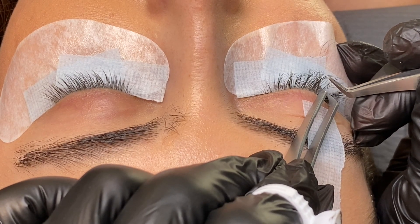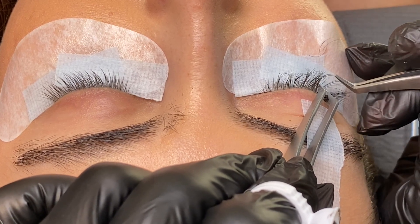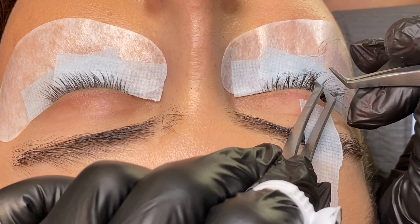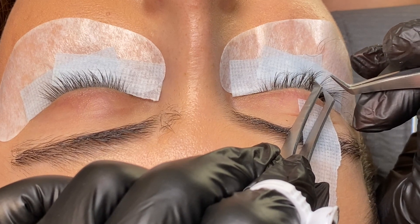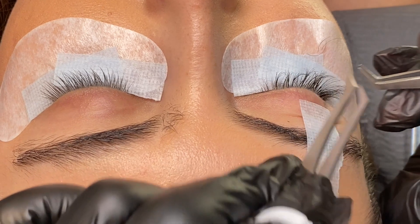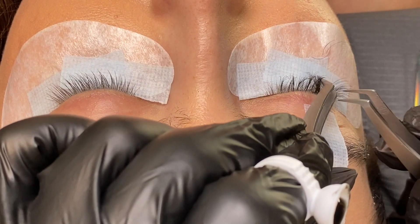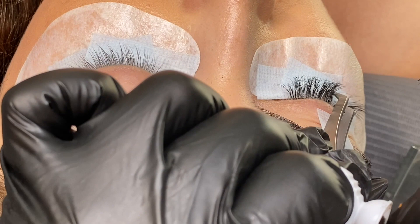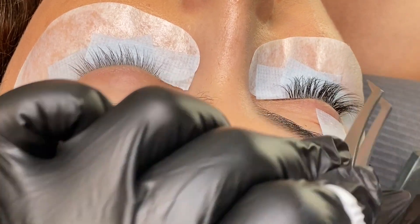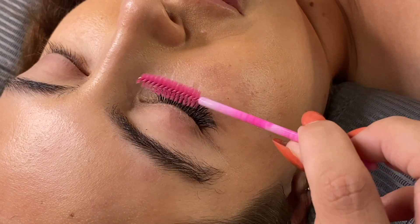I usually like working on one eye at a time because I think it's faster than going back and forth between both eyes. To make sure I use an even amount of extensions on each eye, I pay attention to how many lashes I'm using from my lash strip — if I use about half the strip on one eye, I use about the same on the other. I also visually compare them to make sure they're even.